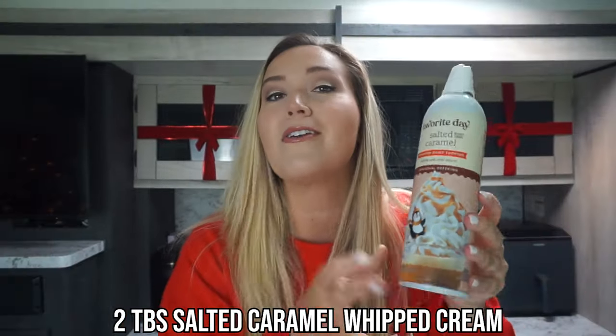We're only going to be using one tablespoon of the Jordan's Skinny Syrup salted caramel sauce total — half a tablespoon in the actual hot chocolate and another half tablespoon drizzled over the top of our whipped cream. You can use up to two tablespoons to count as one full condiment, but one tablespoon is enough for me and counts as half a condiment. And of course, we're using salted caramel whipped cream — about two tablespoons for one condiment right over the top.